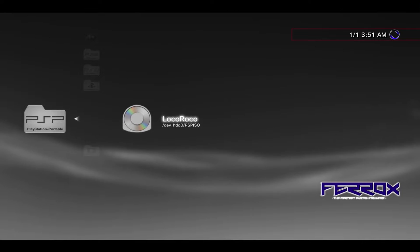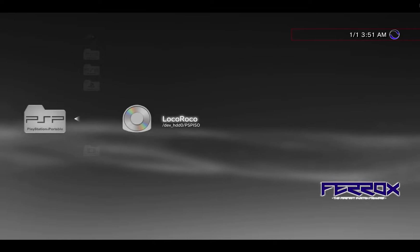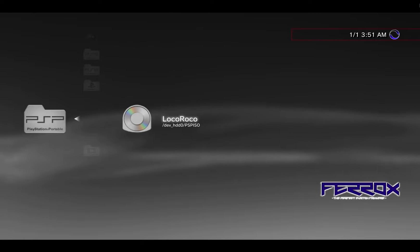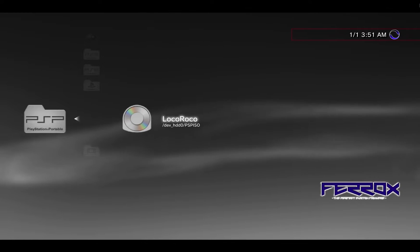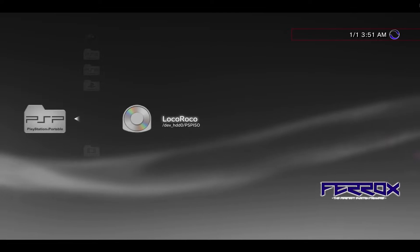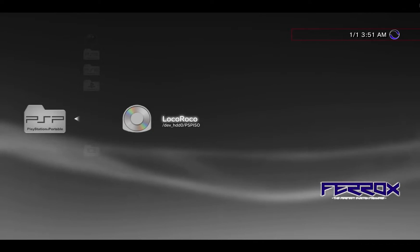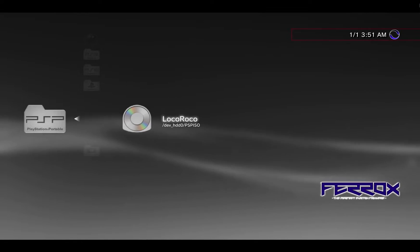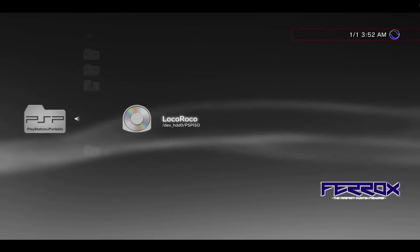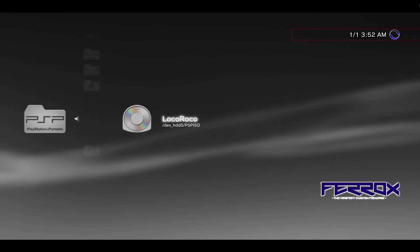This is a pretty exciting video. The guys over at ps3exploit.com have just released, for the first time in about seven years, an exploit for the current official firmware for the PlayStation 3. Prior to this, if you had a PlayStation 3 you had to either find one with a really old firmware or do a hardware downgrade, which required you to solder about 50 wires onto the board to downgrade the firmware to an exploitable version.